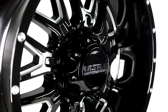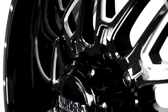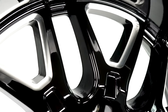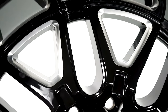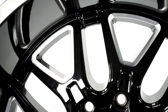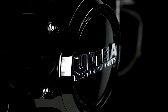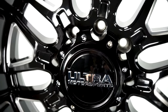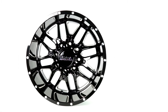Next we have the gloss black Ultra Hunter 203 featuring milled spoke edges and accents. The Ultra Hunter has a negative 25 offset and a load rating of 2,500 pounds. This is a sharp-looking wheel with its milled, split-spoke design starting close to the cap and extending to the lip. Made from one-piece cast aluminum, this wheel will last for many years. The Hunter comes in popular 5, 6, and 8 lug bolt patterns. You can pick up a set of these awesome, affordable wheels for around $790.